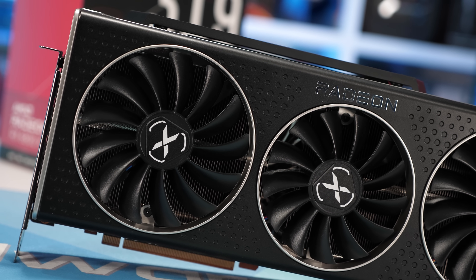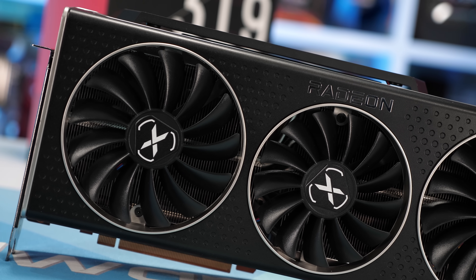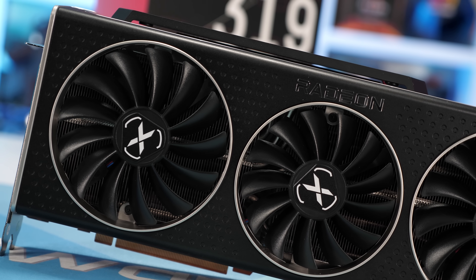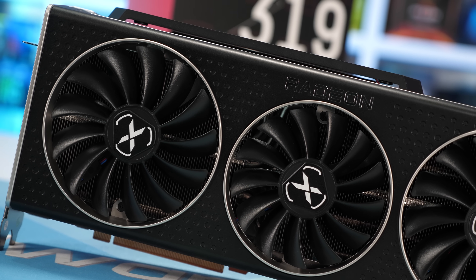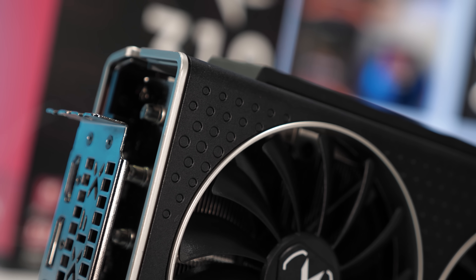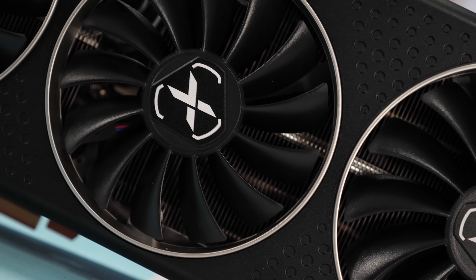Now we've established that the Merc is a big boy — a fat boy even. But what about the design? In terms of aesthetics, it is a great looking graphics card and it is well made. The fan shroud is technically plastic though it's been wrapped in aluminum, giving it a very premium look and feel. The silver highlights are the plastic part while the black cover is aluminum.